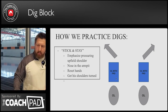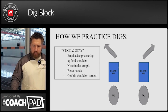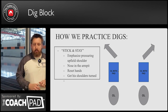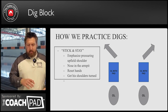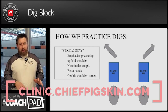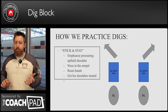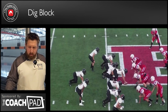Pop the inside foot. Pressure the upfield shoulder — the inside shoulder. Nose in the armpit. This will more often than not require refitting hands frequently. He's got two options: he's gonna keep trying to cross face, or he's gonna run the loop. If he runs the loop, we can widen with it — that's a good thing. But if he keeps trying to cross face, we've got to refit that inside hand. We're at work.